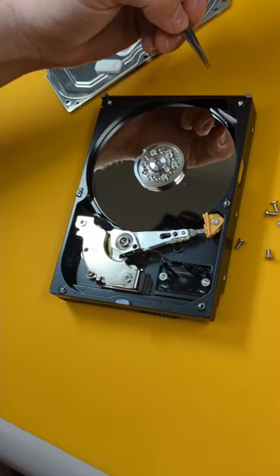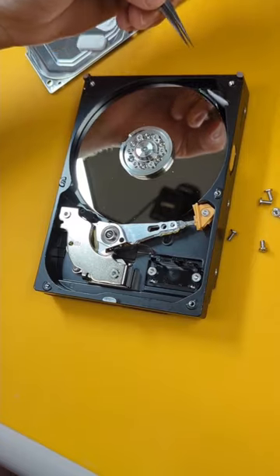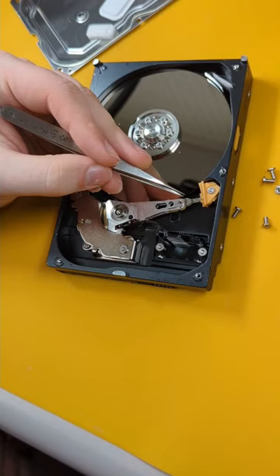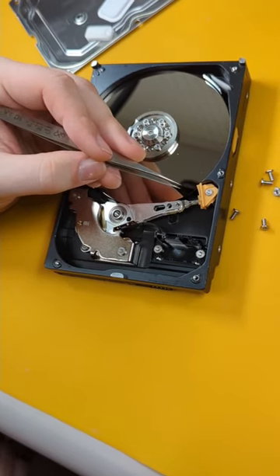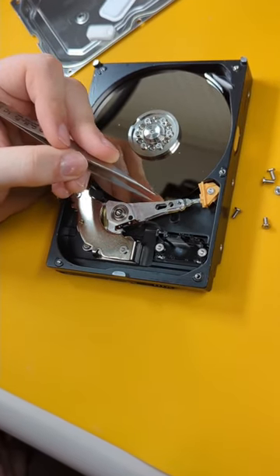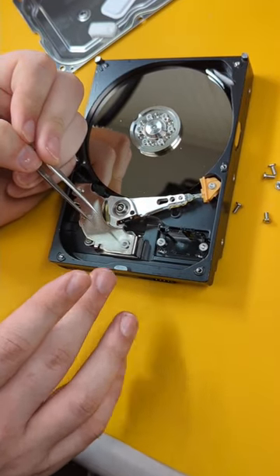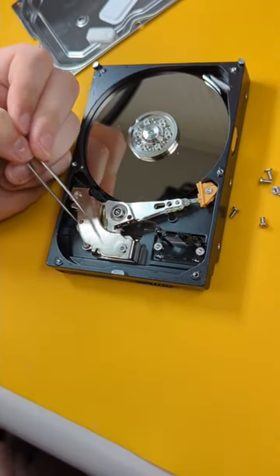We have the filter that picks up small particles in the hard drive to prevent damage to the platter. A spindle motor — this turns the hard drive. Magnetic head over here — this reads the disks. And this is the head stack; it equals how many disks you have. This magnet keeps the whole thing in place.